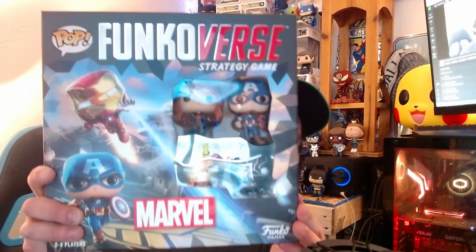Hello and welcome Funkoverse fans for another unboxing. I hope you have watched my Space Jam unboxing where we opened the last expansion, the Space Jam expansion. Today's expansion is something super cool, something I've personally been waiting for since I saw the leaks coming out. It's the Marvel 100 expansion.